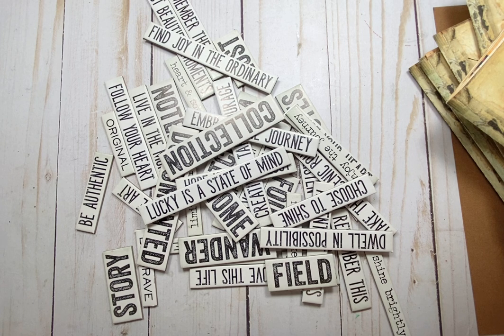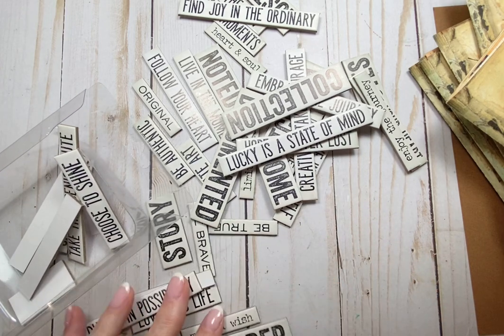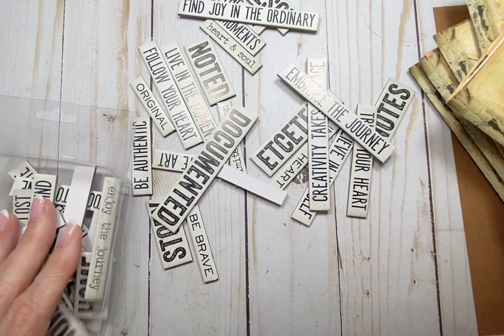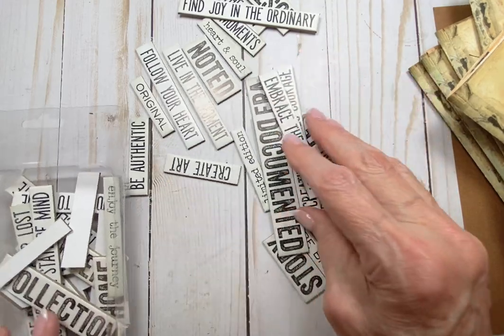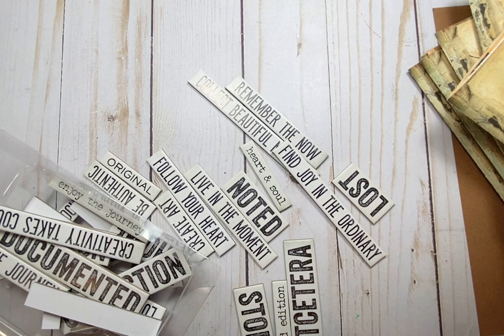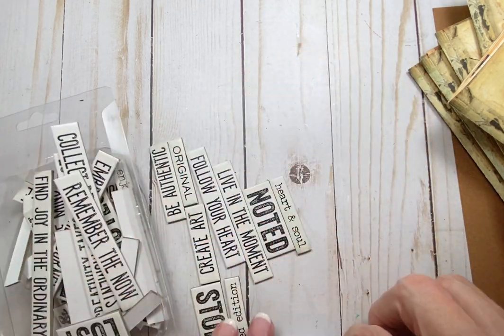So I always have to take the first layer off and I hardly ever use them. I have all of these and I need to do something with them. I've picked out some already that I think I can make a shaped tuck spot. I'm going to make it and see if it'll work in this journal. If not, I'll just save it for another. I want to use up some of these quote chips. I've already chosen the ones I want.